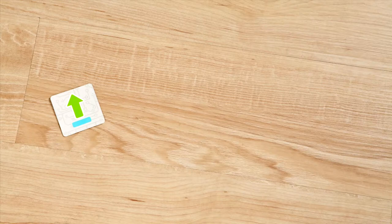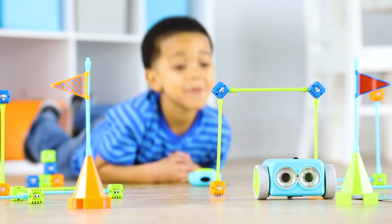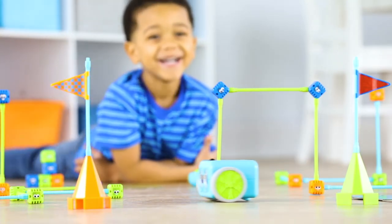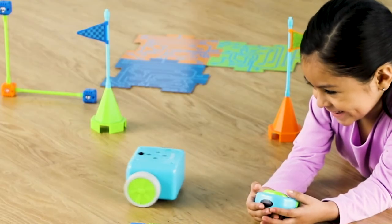Then lay out your coding path. Use the arrows to direct Botly. And once you've entered a path, press the green transmit button. Look at Botly go! You can code Botly to move up to 80 steps in a row. Or press clear to begin a completely new path.